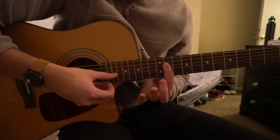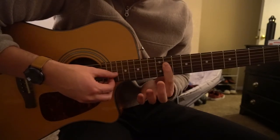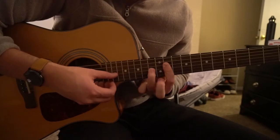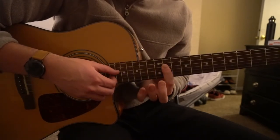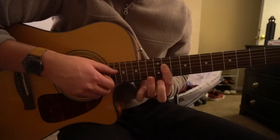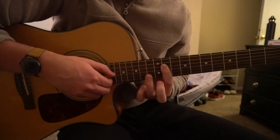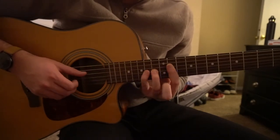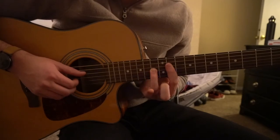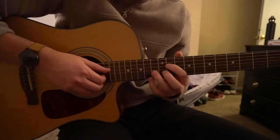Take your ring finger off and play it with your index finger barring the 11th fret, then ring finger back on the 13th fret. So that sounds like this — you do that three times, and on the last one you add your pinky to the 14th fret, then take your pinky off and play the G again.